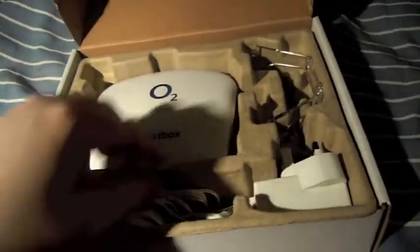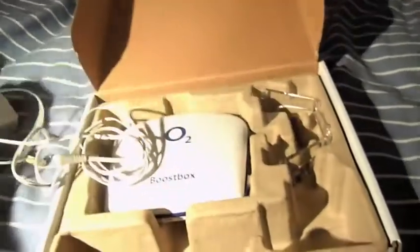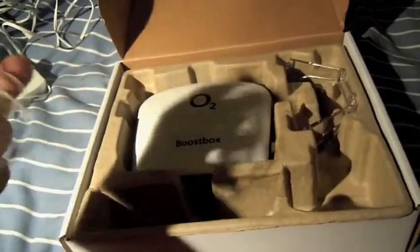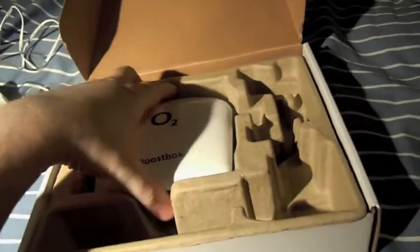Opening up the box you have your welcome information, your power lead, an ethernet cable which plugs into the box and into your Wi-Fi router, a stand, and the box itself.